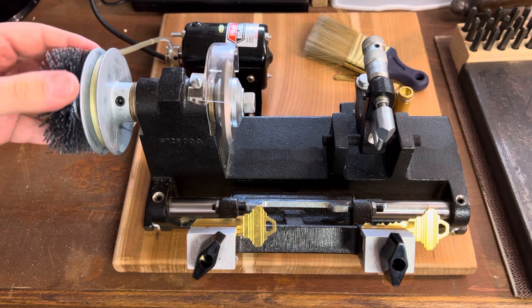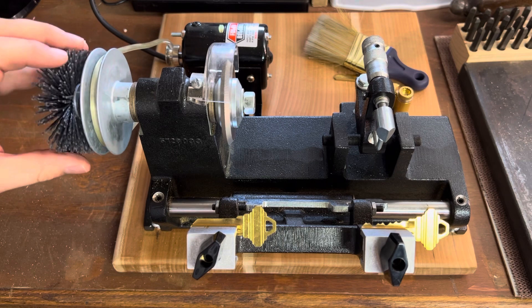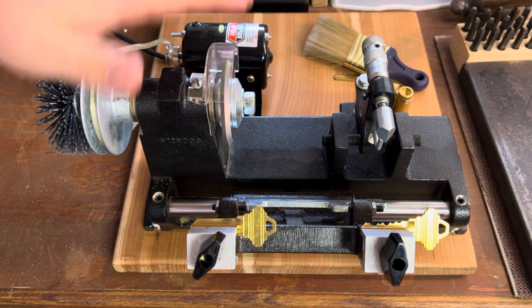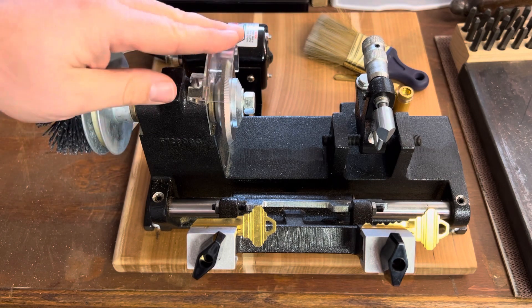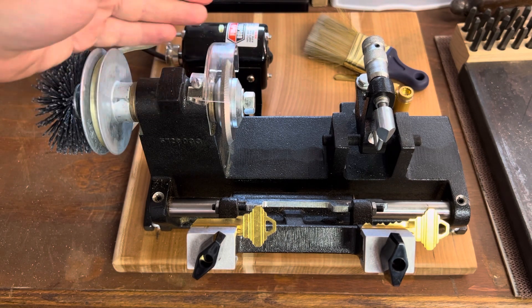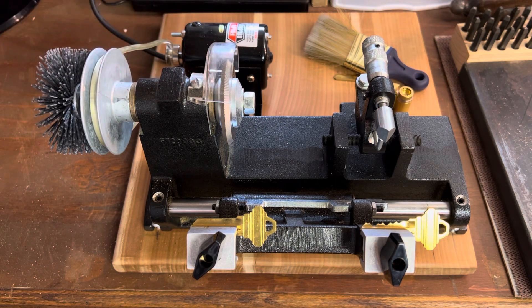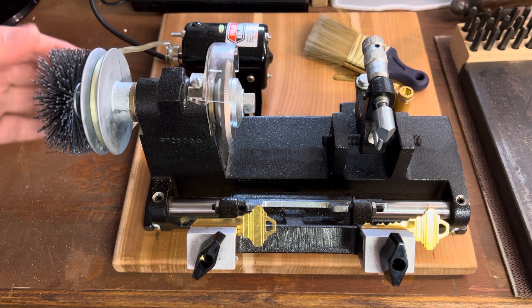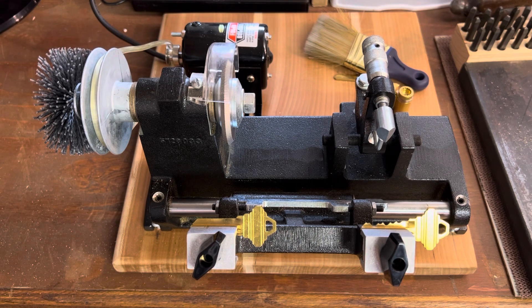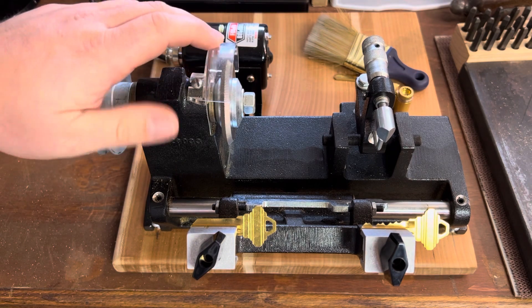Roughly around 1956, there was a correspondence course offered by Foley Bell Saw. When you saved up and bought into this, you would have this machine mailed to you so you could cut a duplicate, send it back to their graders, and then you could be issued your actual score on the correspondence course. And if you ended up passing, you would have some sort of accredited background towards becoming a locksmith apprentice.